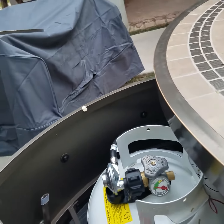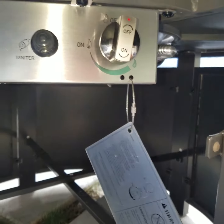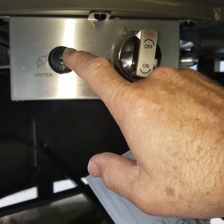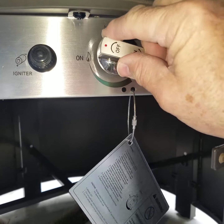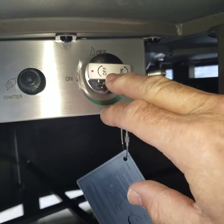Turn that knob clockwise one or two turns. Underneath you'll see a little valve and an igniter button. Turn the valve counterclockwise about a quarter of a turn and you'll be able to push it in.